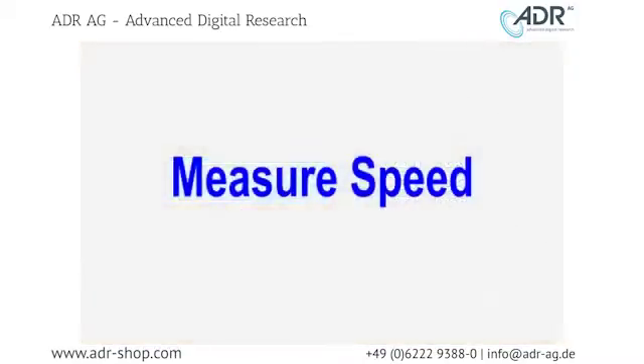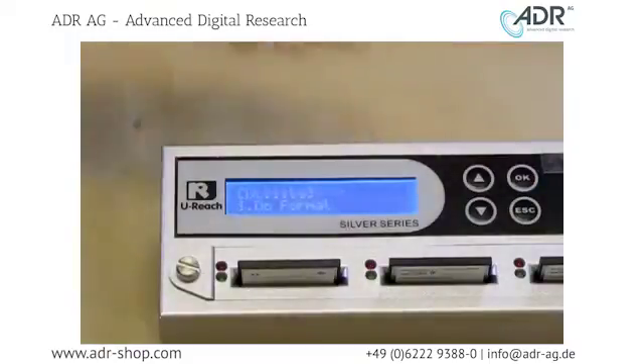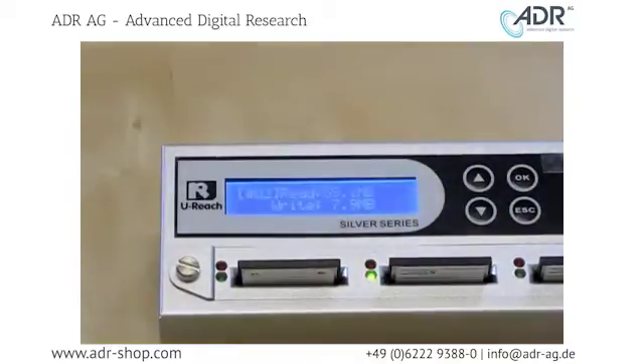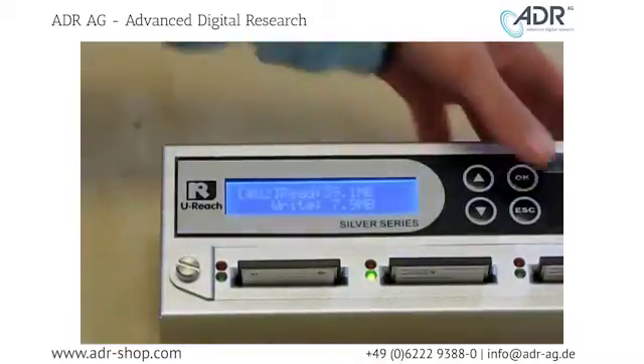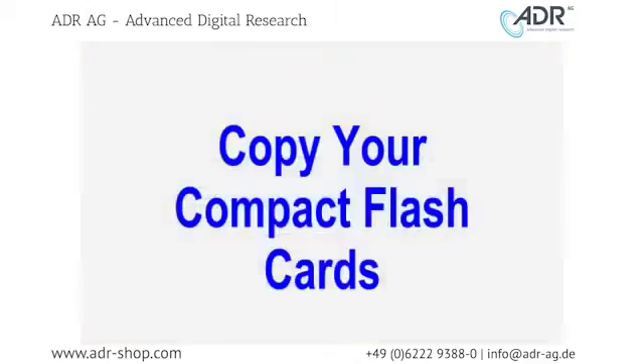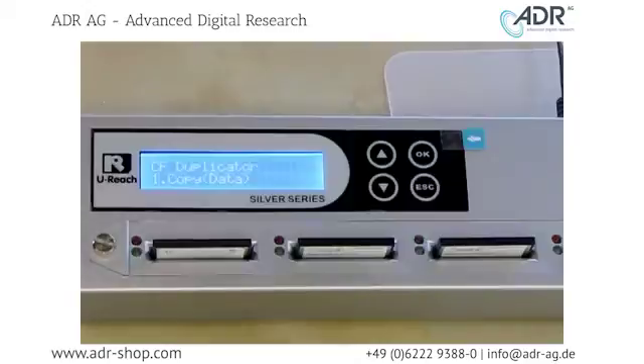Next, we want to check the read and write speed of our compact flash. Under the utility menu option, scroll down to number 2, Measure Speed. You can see the read and write speed of the first target in port number 2. To view the read and write speed of your second target, scroll down again to port number 3.